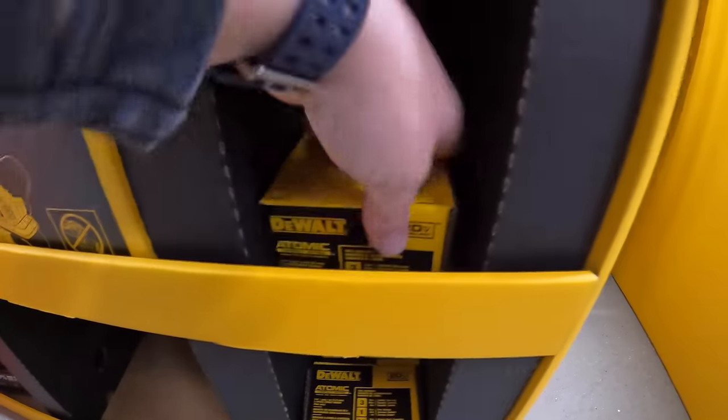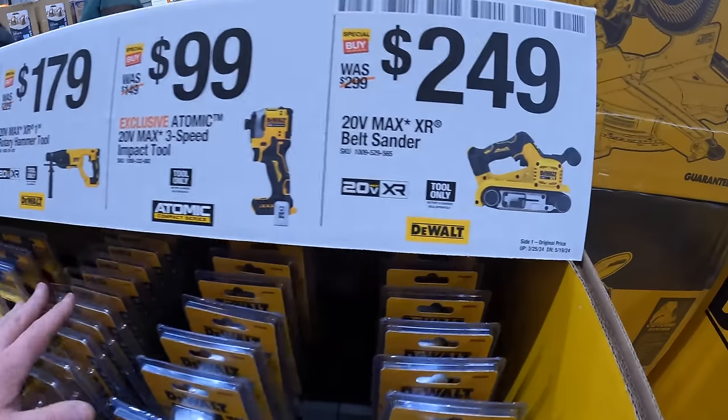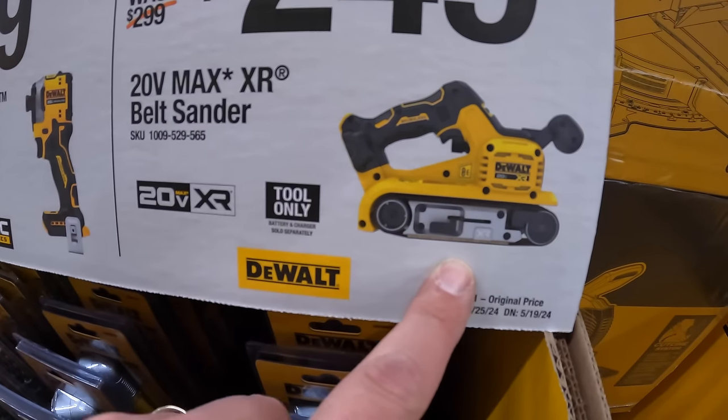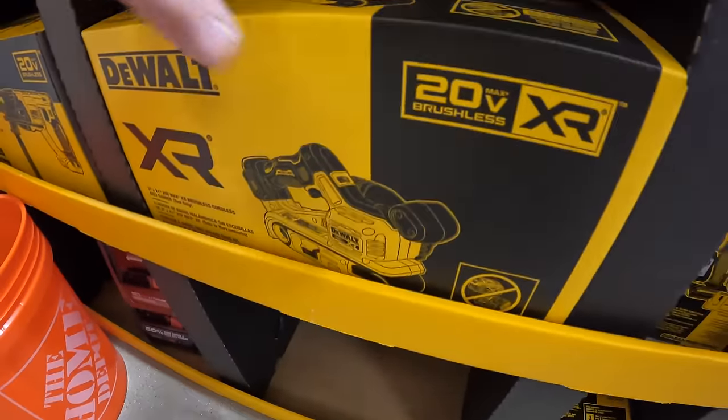$100 for the XR belt battery-operated belt sander.